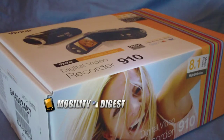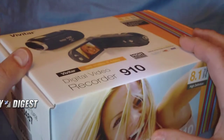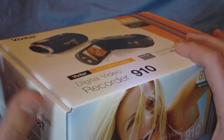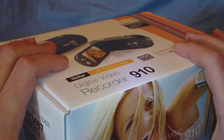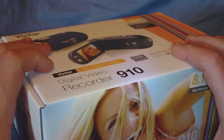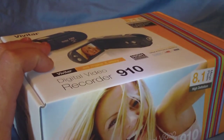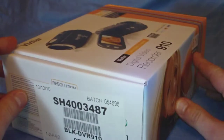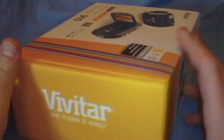Hey guys, welcome to another Mobility Digest unboxing. Today I've got another product from Geeks.com — it's the Vivitar 910 HD digital camcorder. It retails for about $70, so I'm curious as to how it's going to function and how it's going to work.